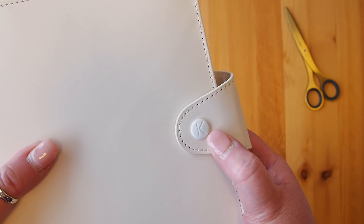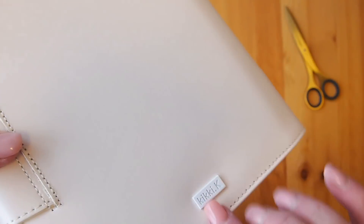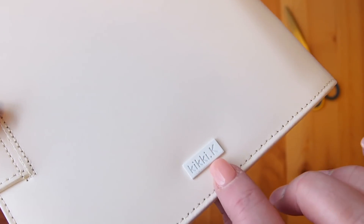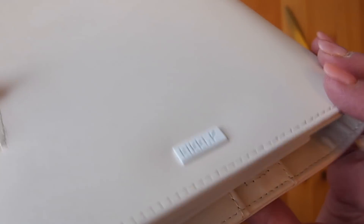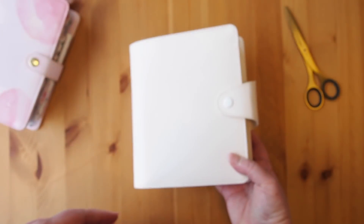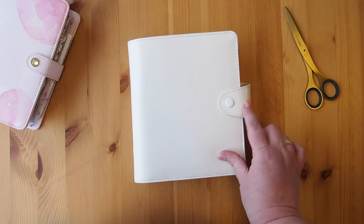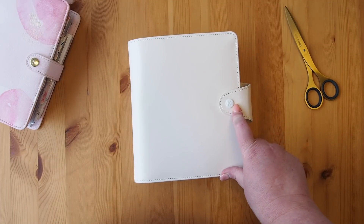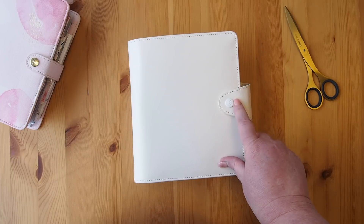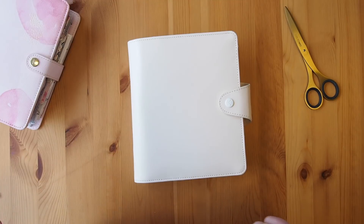It has a white clasp button here on the strap, and on the back in the same material as that button is this white Kiki K logo — you can see it's raised up there. The strap is different as well, something a little bit different. We've seen these on the small A6 journals and things, but we have this installed on our new planner.